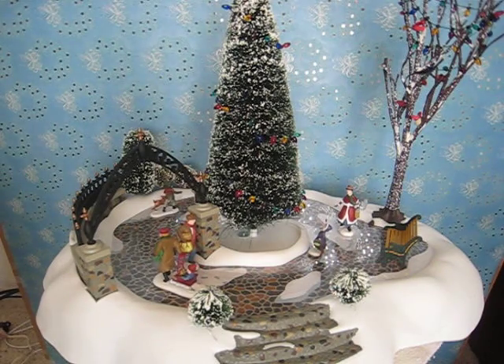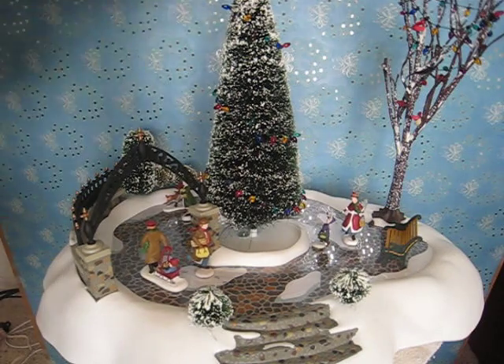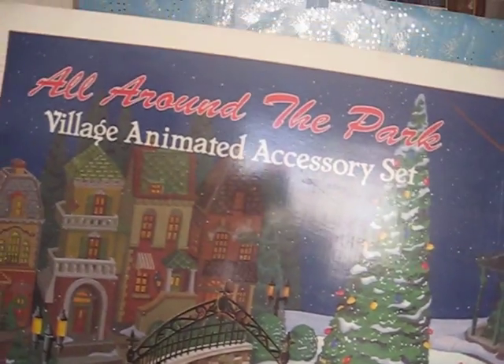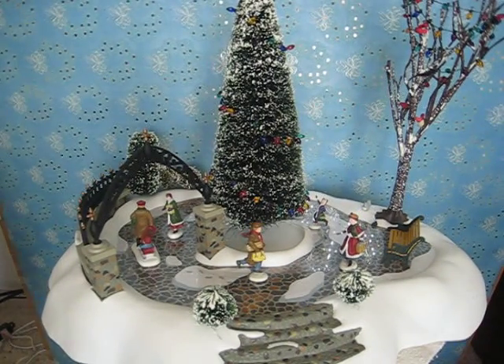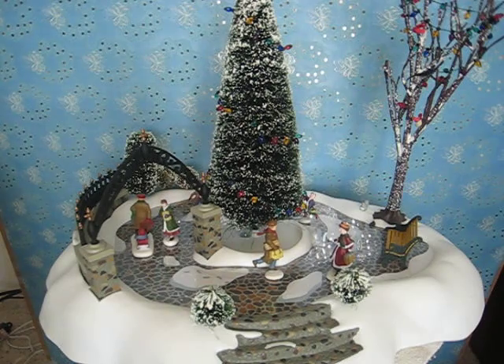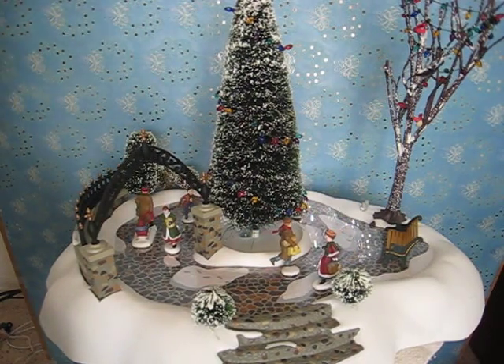This is the Department 56 All-Around-The-Park Village Animated Accessory. On the end of the box it says it comes with a park snow base with an electric motor and switched cord. It does turn on and off with a switch back here.